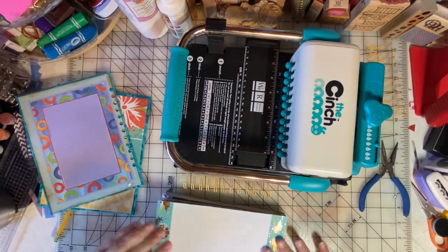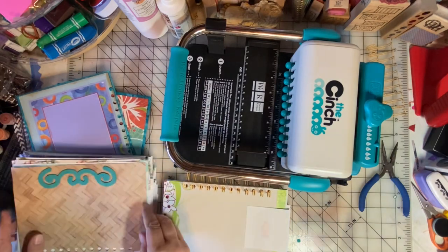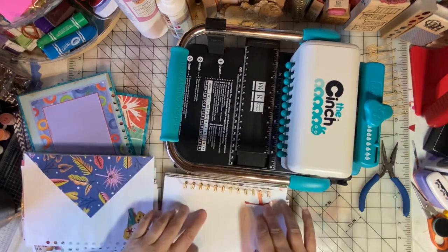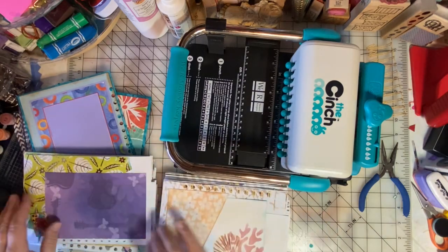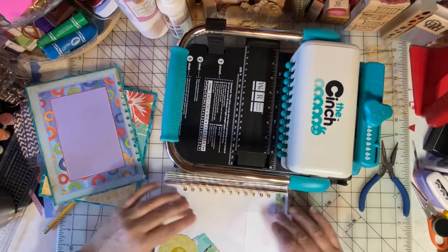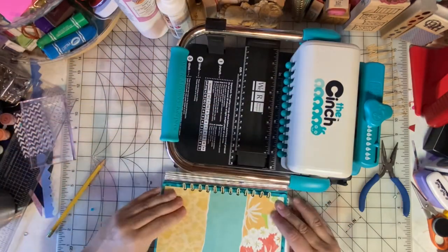We put the covers on last, so we start with the back of the book — if you have a page order, you want to put the last pages on first. I do have a page order. I've been wanting to make an ocean-themed book, and I want to take a trip to the ocean and fill it with photos, journaling, and ephemera from that trip. I don't know when I'm going to the ocean, but I will at some point, and this book will be ready for that adventure. You put the front cover on, then put the back cover facing the front cover, just like that.